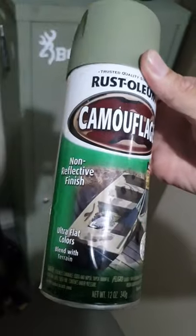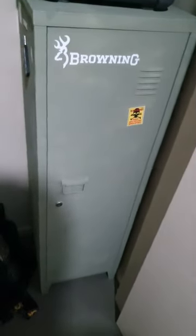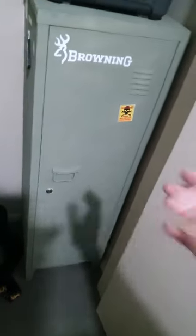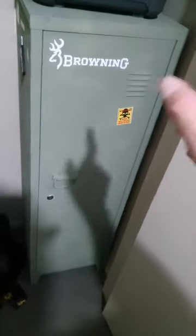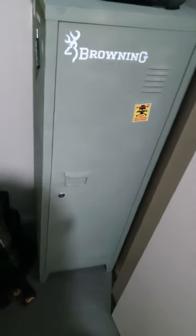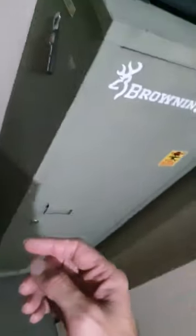It's a flat finish. The can ran out after two coats and it's quite patchy, but I'm fine with that. I didn't use any primer — I just gave it a light sand, a light scuff, cleaned it off, and started spraying. This part is a magnet, so it is magnetic, and that's a sticker, and there's another magnet.